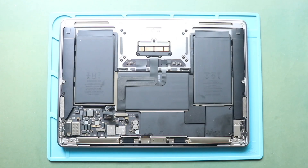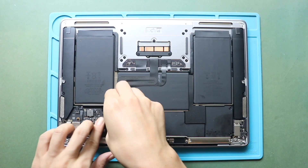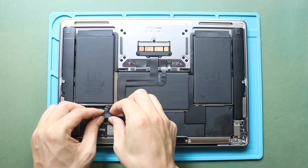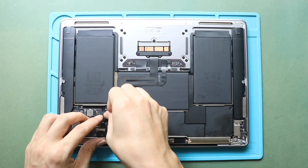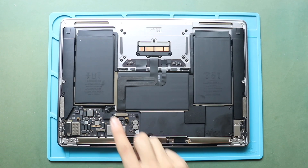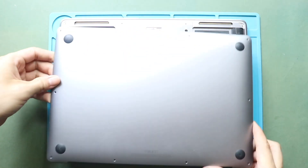Next, secure the battery connector, then secure the connection lever. Next, it is good to turn on the device for testing. Once the testing completes, place and secure the bottom cover.